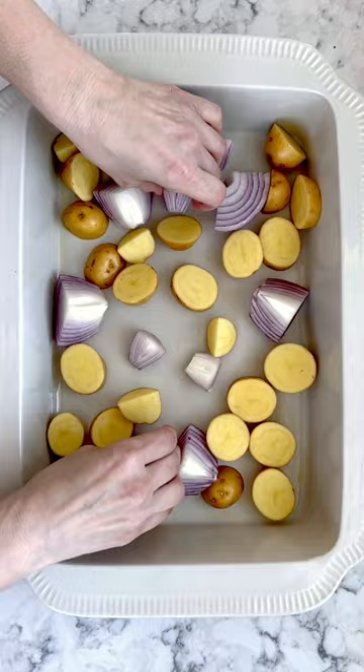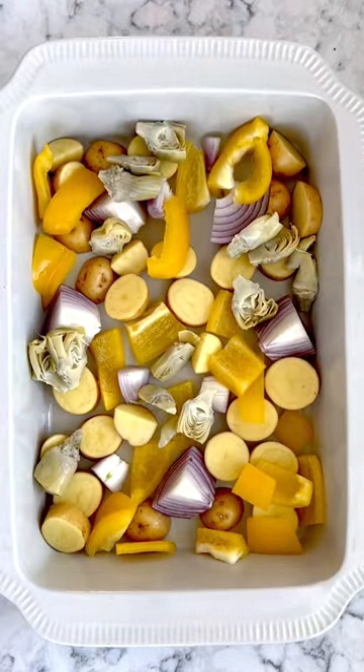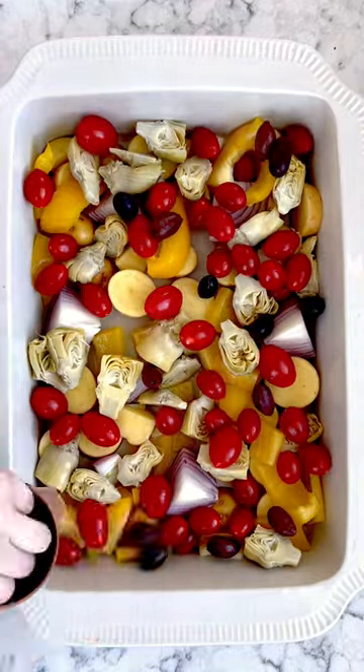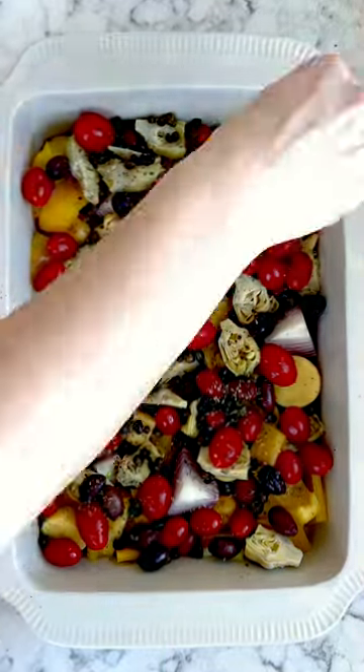Then add the vegetables to a baking dish with olive oil. Vegetables include potatoes, red onion, shallots, yellow pepper, artichokes, tomatoes, and olives. Then top that off with some capers. Season with salt, pepper, and oregano, then bake.